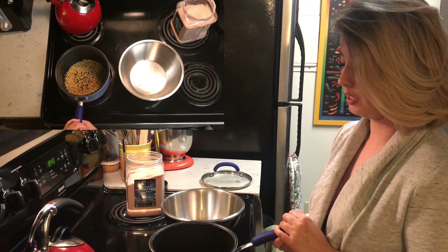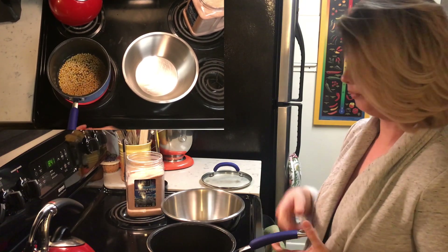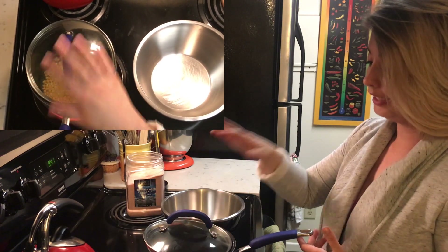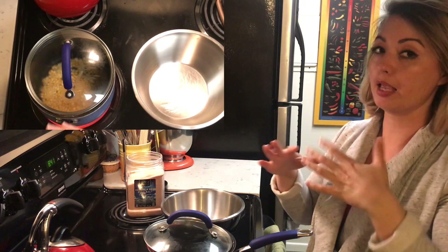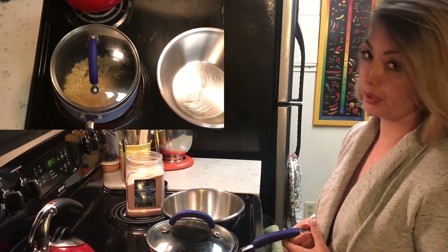The popcorn is starting to bubble — the oil is getting super hot, you can see it bubbling around the kernels; some action is happening. Safety first: putting the lid on tilted with the big open side away from you to let the steam escape and also so that no oil splatters on you. We're going to hang out and see how quickly this happens.